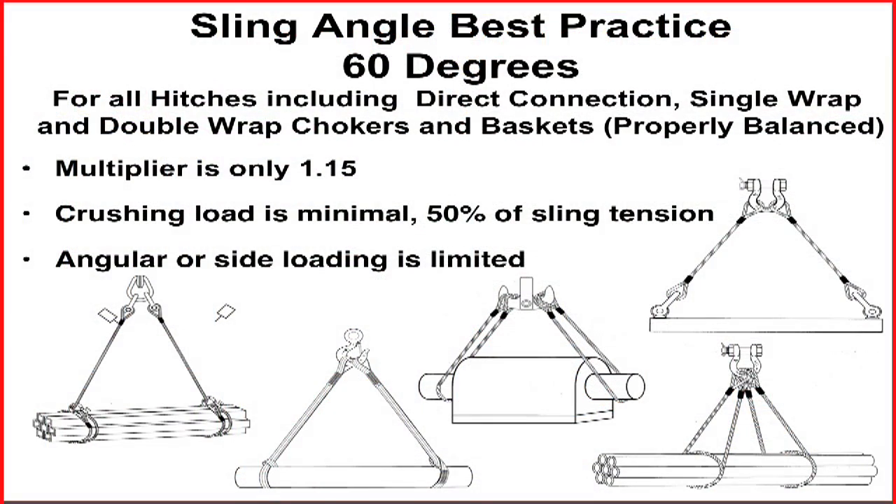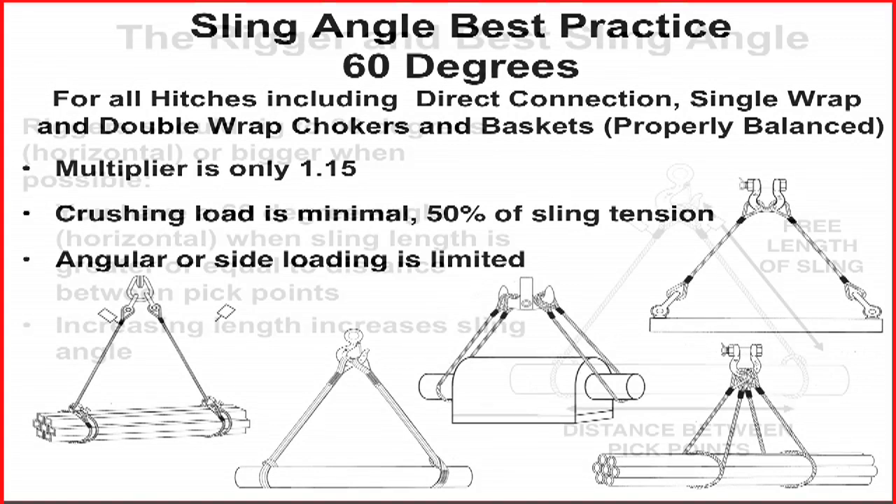These facts lead us to recognize the best practice for selecting proper sling angles. For multiple leg bridles, whether the connection is direct to the load with hardware or choker and basket hitches, a horizontal sling angle of 60 degrees is the angle of choice. This is because the multiplier is only 1.15, the side or angular load on the load connections is limited, and the crushing load is minimal.